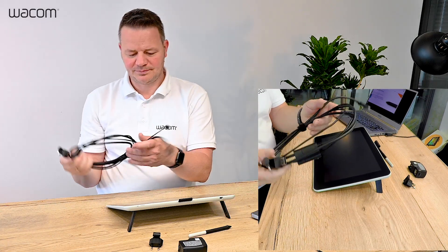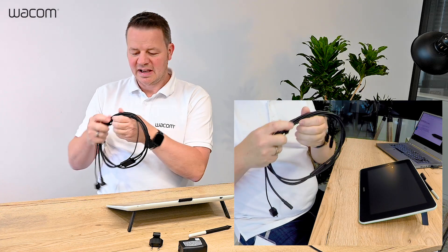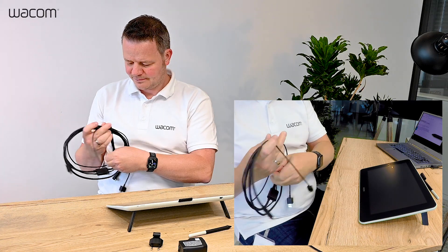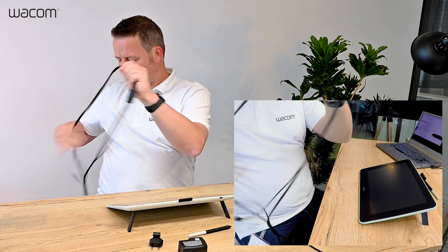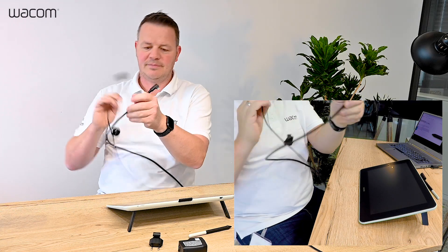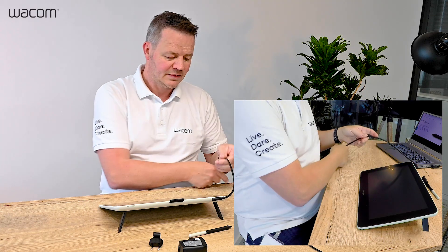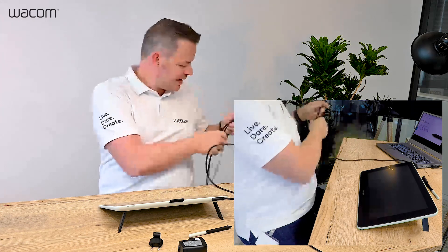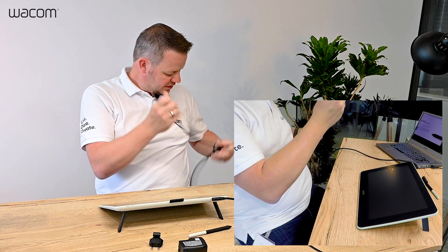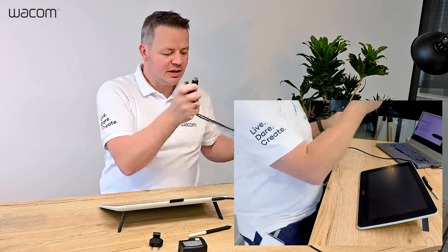Then we have a cable. This is a so-called all-in-one cable which connects the tablet hassle-free to your computer. On the one hand we have the connector which goes into the Wacom 1. And since it is an interactive pen display it requires a USB cable and a video cable and power, and we have all of these in the breakout. So the HDMI goes into my PC.